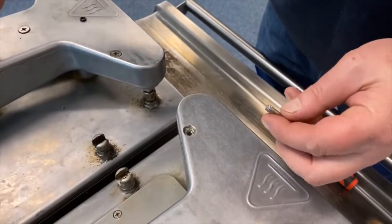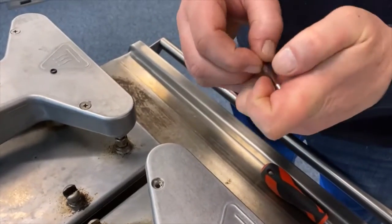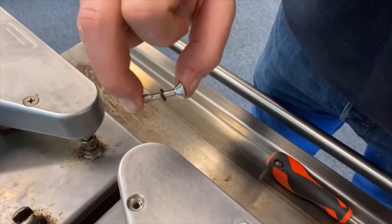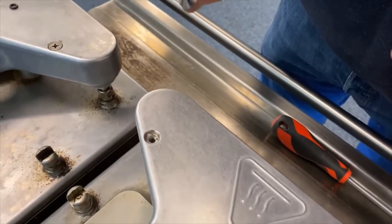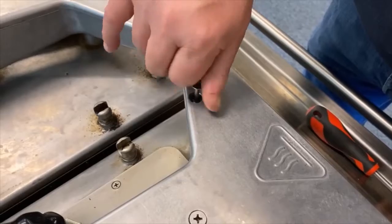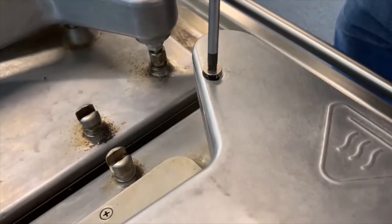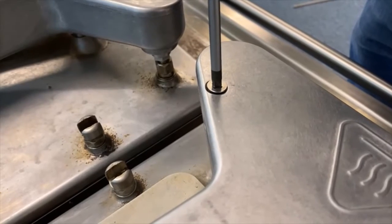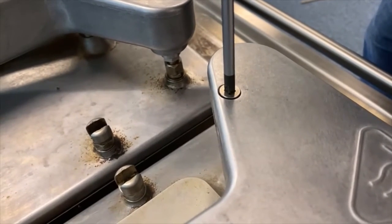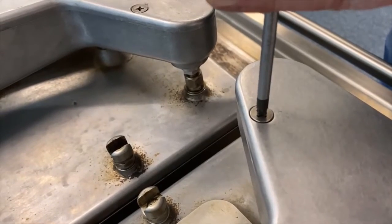We just insert one of the o-rings over the threaded section. With the o-ring now on the captive screw, we have to refit the captive screw. When tightening, it's important not to over-tighten, or you may cause your o-ring to pop out over the top of the head of the screw.